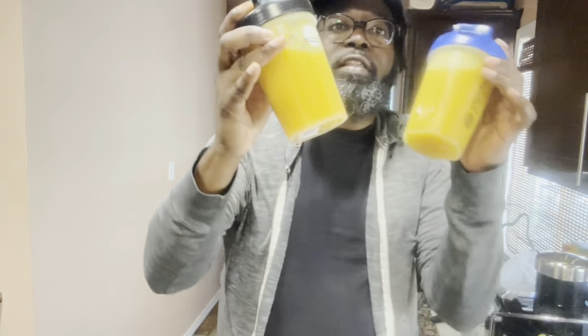All right guys, so I just finished up. I got four of these 16-ounce blender container bottles worth of juice — out of the two pineapples, one lemon, two grapefruits, the ginger, and the turmeric. I hope you guys enjoyed the video.